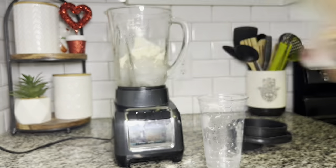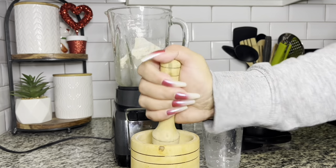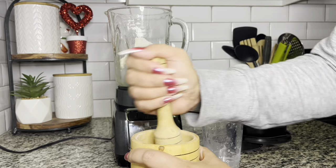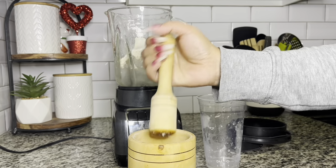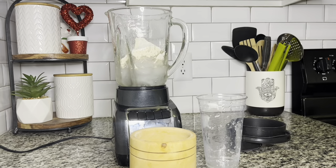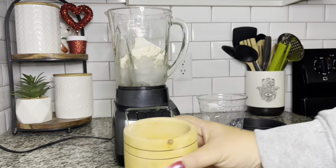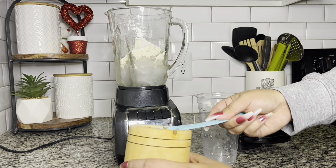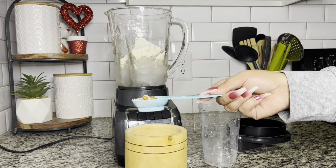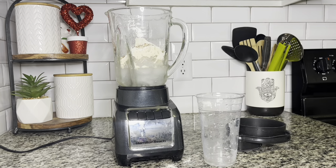I have some almonds here. It'd probably be easier to buy crushed or slivered almonds, but I didn't have any left, so I'm using whole almonds and just crushing them up quickly using the famous garlic crusher. I crushed up a couple of almonds, and I'm going to grab a tablespoon of that and add it right into my blender.